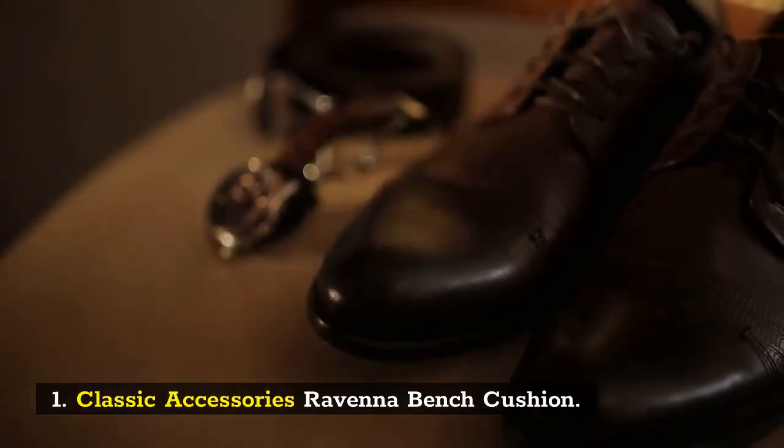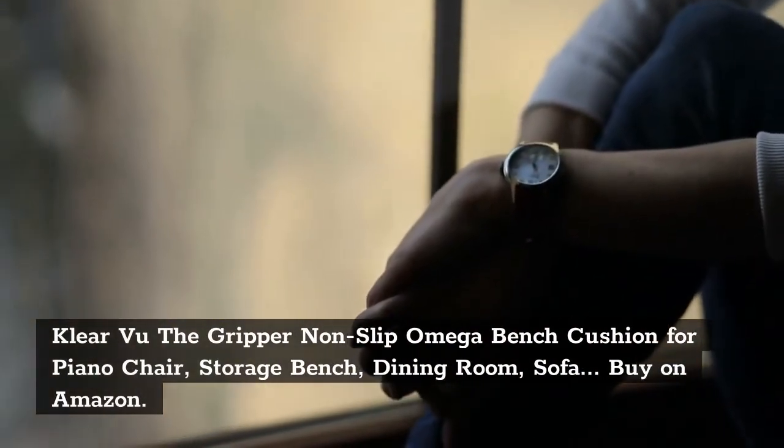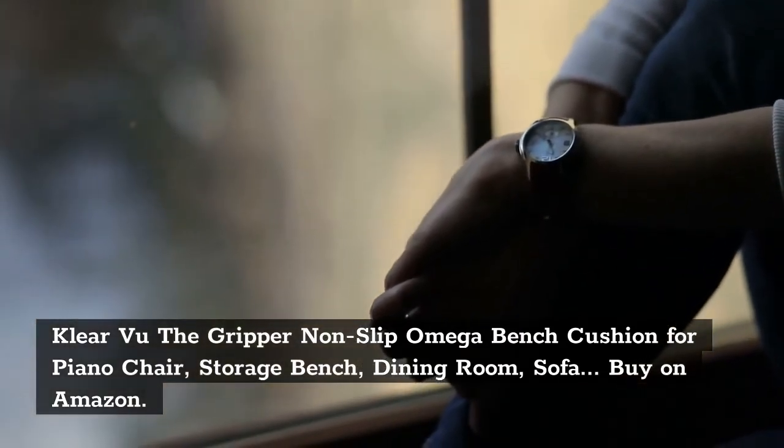ClearVue The Gripper Non-Slip Omega Bench Cushion for Piano Chair, Storage Bench, Dining Room, Sofa.